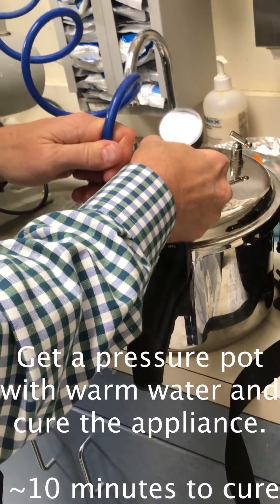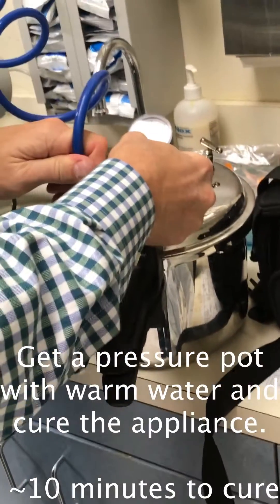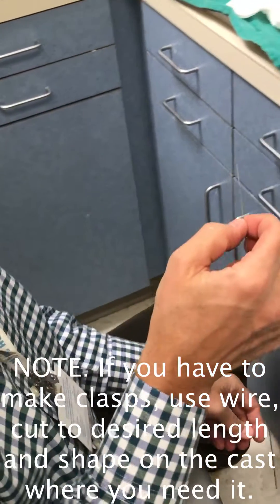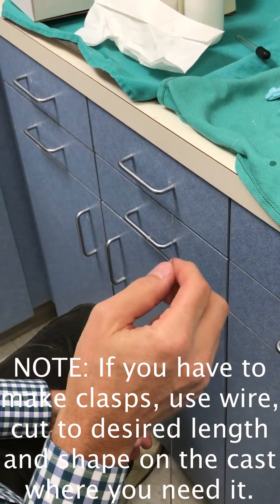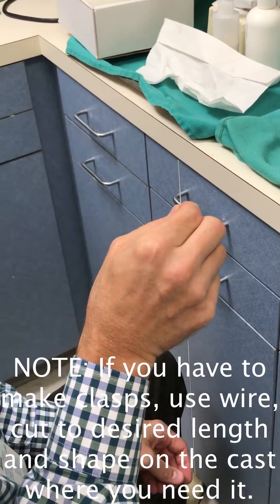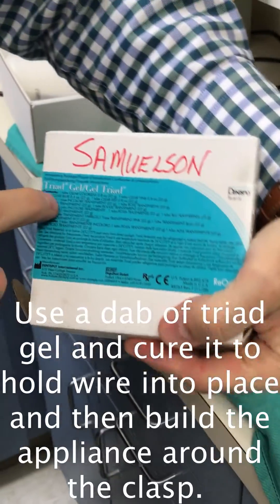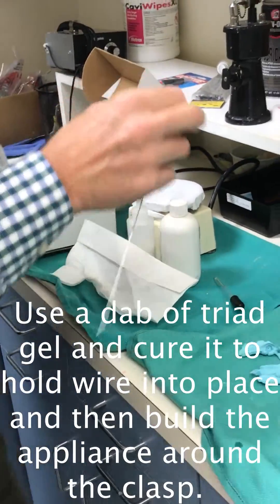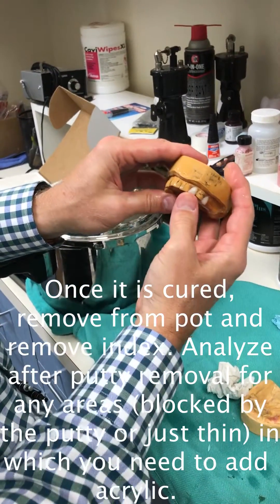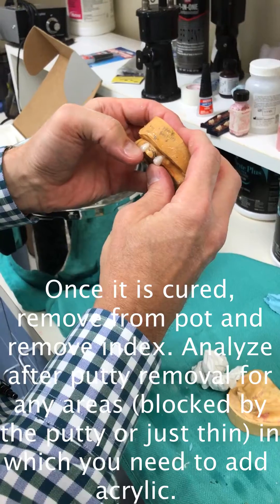This has a self-limiting valve on it, so it's going to go up to about 30 and then kick off — it's a safety valve. So the clasp wire goes on. You want to cut a length of wire that has some undercut within the major connector, then contour your wire to sit on the tooth. You put a little dab of triad gel there, cure it and hold the wire there, and then build the partial around it.